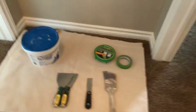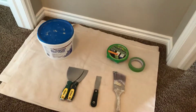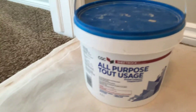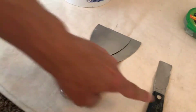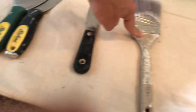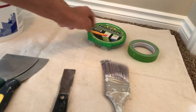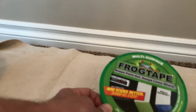Hi everybody, back again with another video on how to prep your room to be painted. So this is what you'll need. You'll need a bucket of drywall mud — all-purpose drywall mud. You'll need a couple of putty knives, a one-inch putty knife, a duster brush, an old cutting brush that's now a duster brush, and you'll need one-inch frog tape. This stuff is good — frog tape, as long as you prep your trim and get all the dust and dirt off, it will stick well.